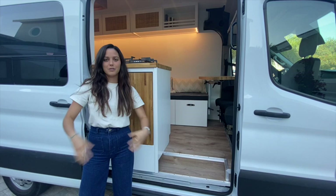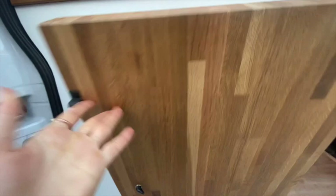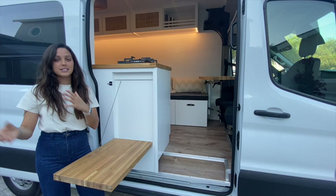One of our biggest missions at Vans East is getting people outside. We're very passionate about outdoor living and outdoor spaces. What we've included in this build is an outdoor table, so not only is this a beautiful feature when you open the door, but it's also very functional and acts as an outdoor picnic area.